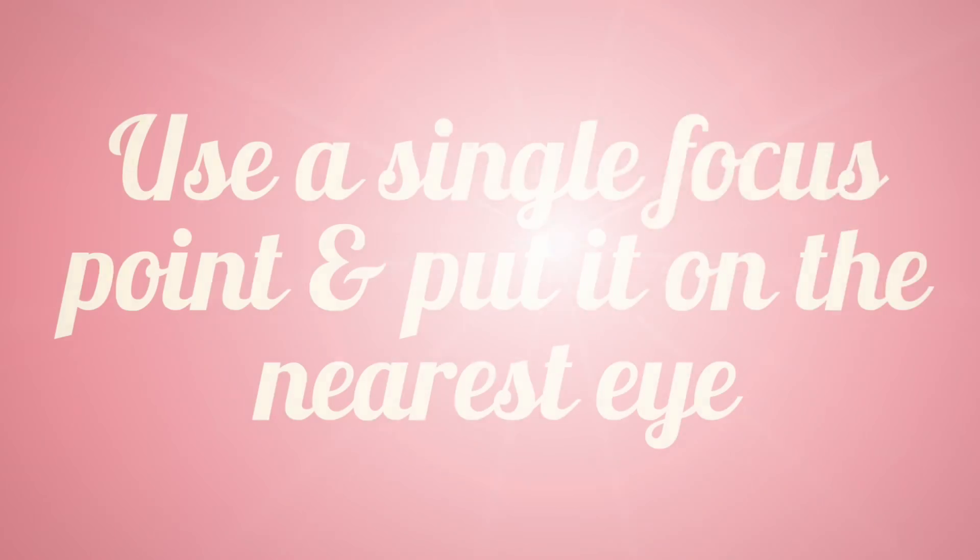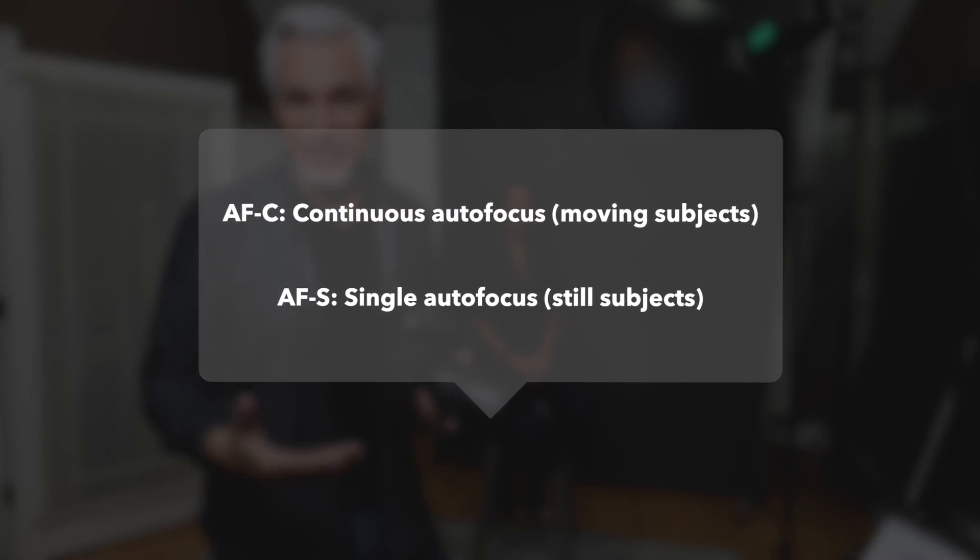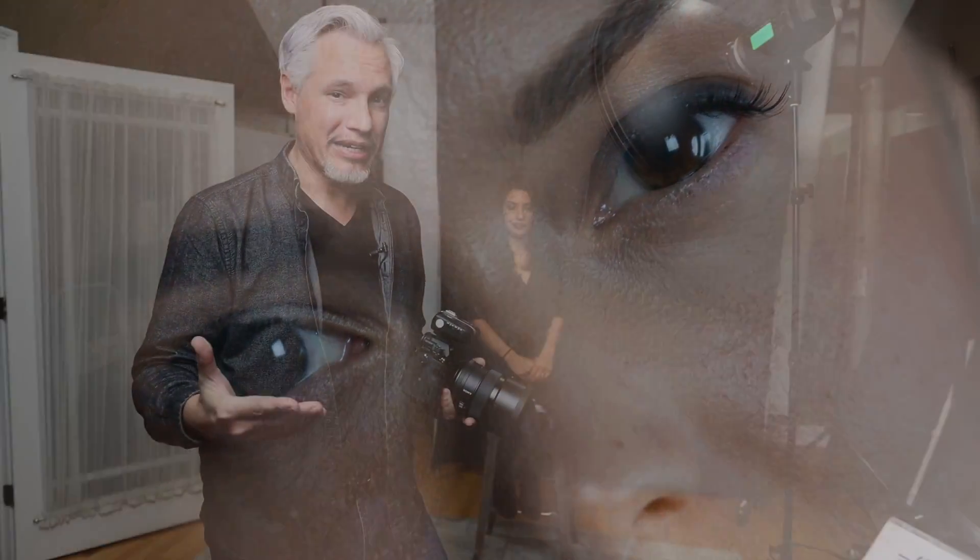One of the biggest problems I see is simply missed focus. Make sure your focusing system is set up correctly. I always use a single focusing point — not a group focusing point — and put it on the nearest eye. If you have eye-detect autofocus, that's a good thing to use. AF-S tends to be a little more accurate than AF-C, but if your camera has a really good continuous focusing system, AF-C might be good enough. For close-up headshots with shallow depth of field, the focusing system might land on a brow or eyelash and it still looks out of focus. To overcome that — or to handle glasses wearers — put your camera in continuous shutter and shoot continuously while leaning in.